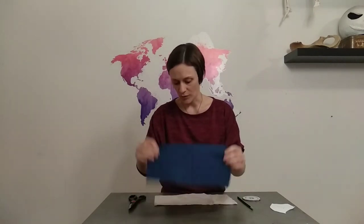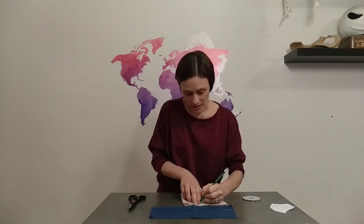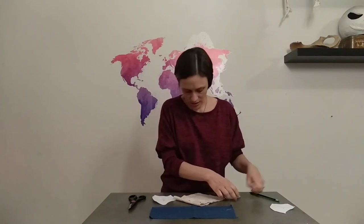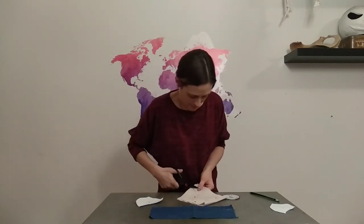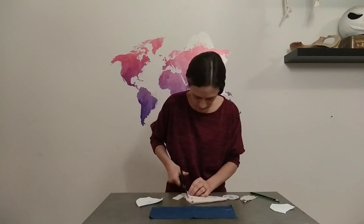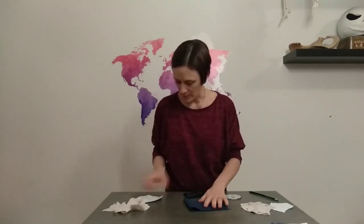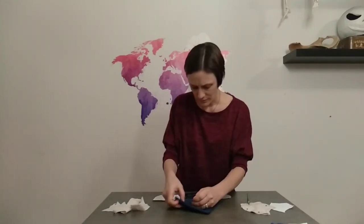This is for the back of the mask and this is for the front. I'm going to fold it in half and trace the pattern onto it. Make sure you leave at least a quarter inch seam allowance — if you're really bad at sewing or sewing by hand, you might even want to leave a larger seam allowance. And I'm going to cut it out, then do the same thing with my other piece of fabric.